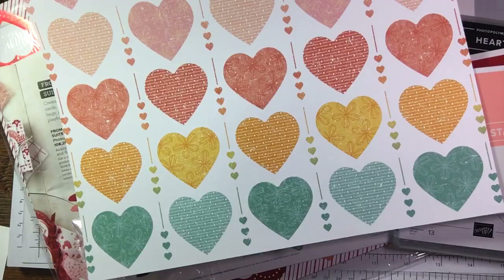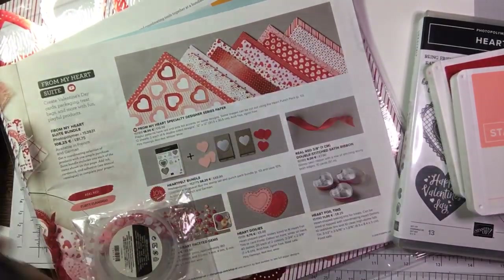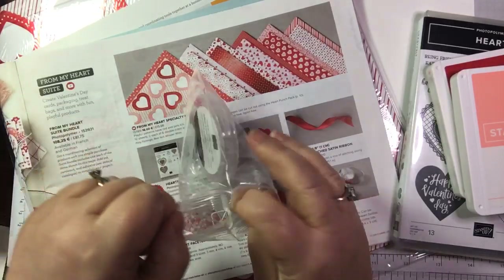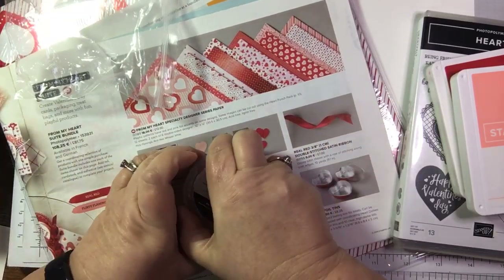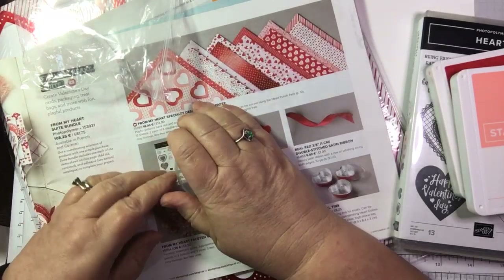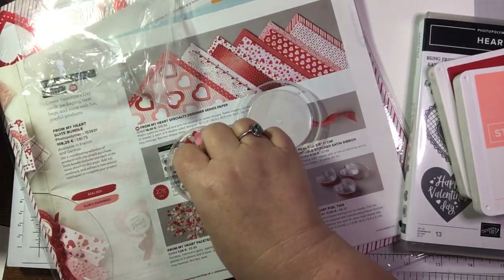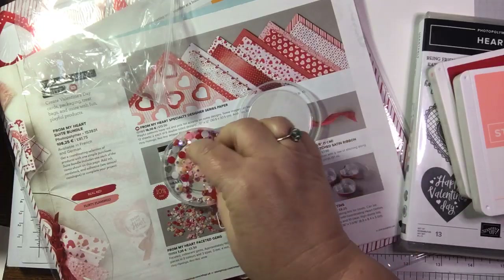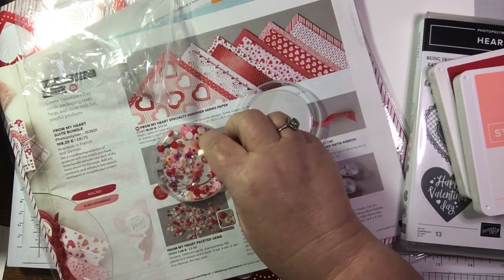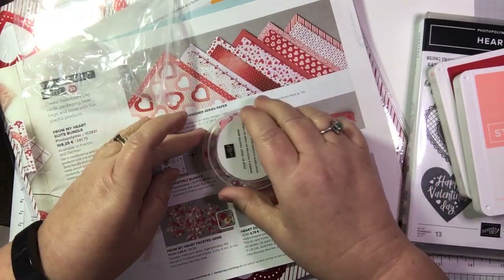These heart punches will be so useful. And these little heart faceted gems - look at these! They're flat-back gems so you can stick them on and they've got a sparkly bit at the top. Fabulous bling! There's a lot in there and you can glue them down.